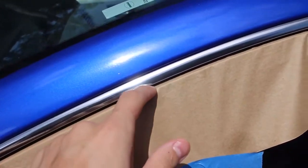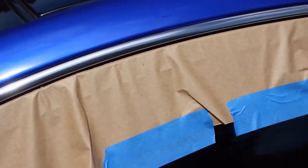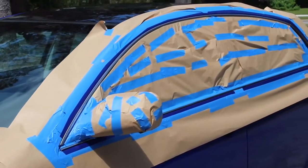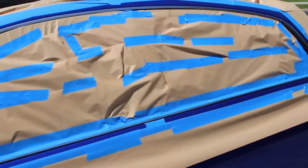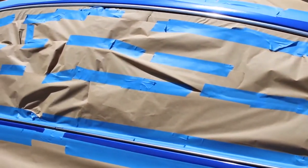Shutting the paper in the door creates a nice seal to prevent paint from getting onto the door and it'll save you a lot of time and energy. Once you've masked off the entire car, this is what it should look like. Make sure you leave enough space on top and bottom so you don't get any overspray onto the car.